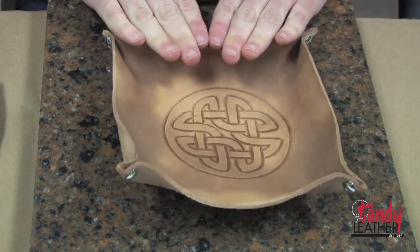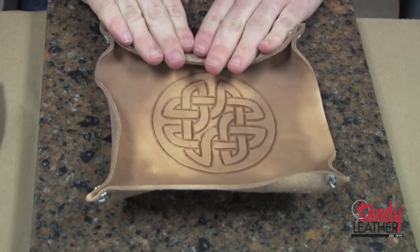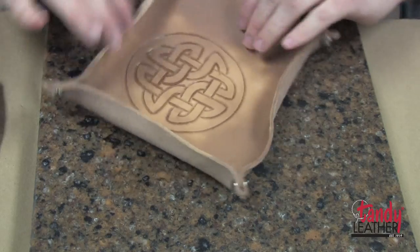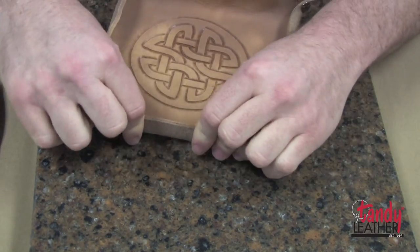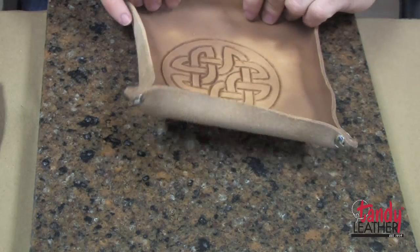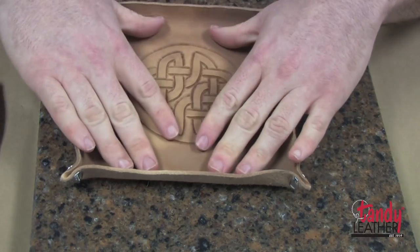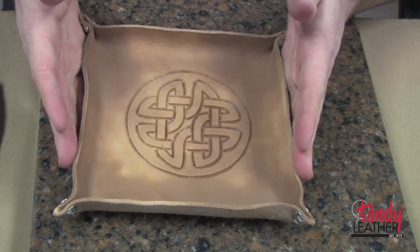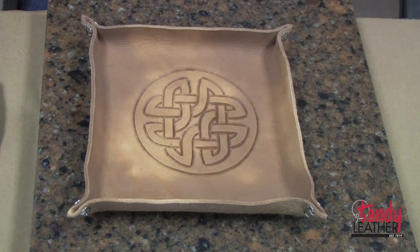Now while it's wet, you can go ahead and mold this, folding these corners down to give them a little bit of an edge. Whenever this dries, it'll keep whatever shape you put it in now. So let's go ahead and get it to roughly the way we want it. We're going to let that dry in that shape, and when it dries it'll retain it. So when we dye it, we can go ahead and reattach the screws and we'll be more or less finished.